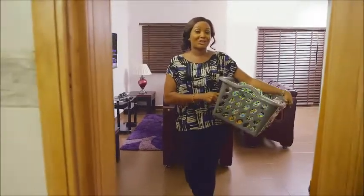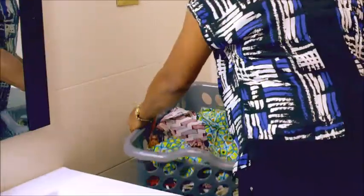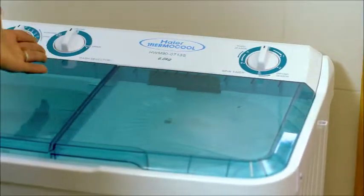I've always found my Saturday morning laundry routine very tasking. Then, a friend introduced us to the new Haier Thermocool Soakmaster.